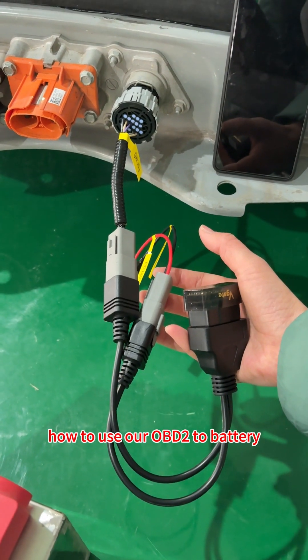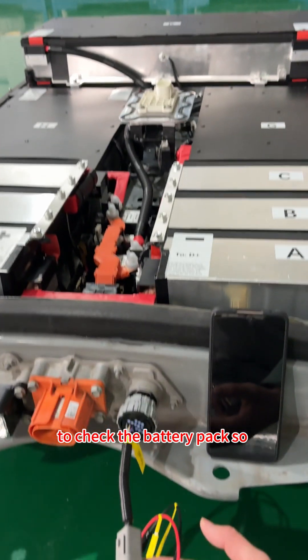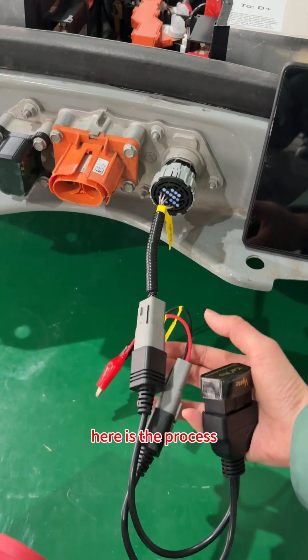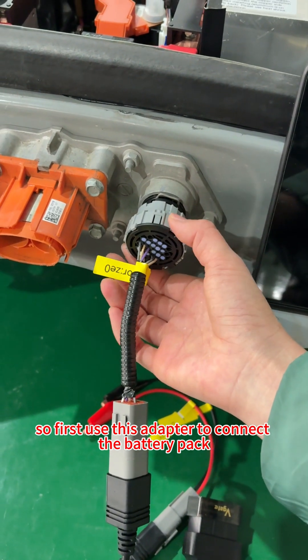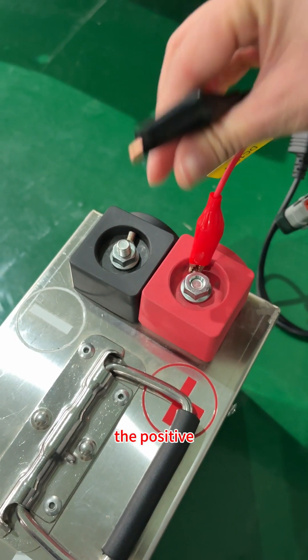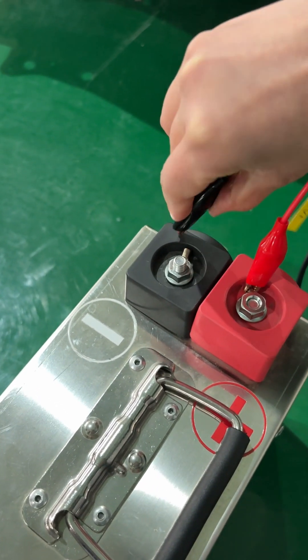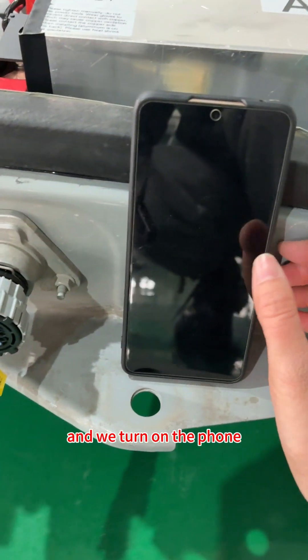Some of you don't know how to use an OBD2 to check the battery. So here is the process. First, use this adapter to connect to the battery and connect the power source — the positive and negative — then turn on the phone.